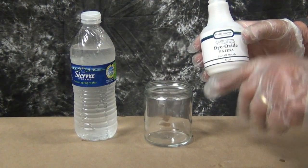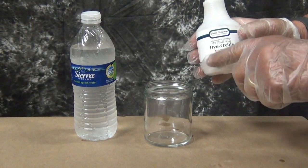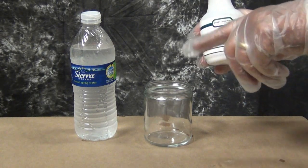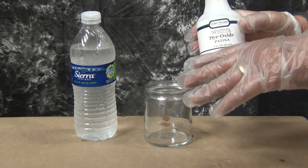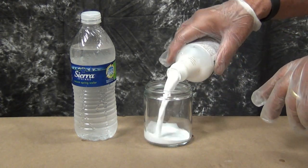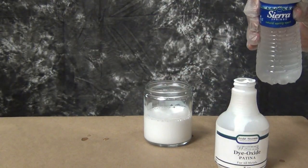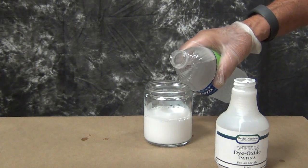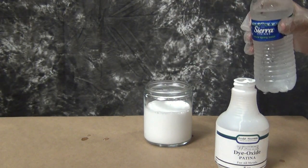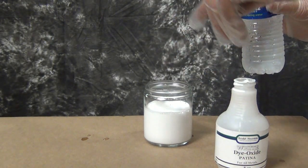Now we're going to use the dioxides to make ringlets. To start with, I'm going to use the dioxide white. Depending on how much water you put with the dioxide will determine whether the ringlets are going to be opaque or transparent. In the beginning I want opaque ringlets, so I'm going to put about 25% water in it — 75% dioxide, 25% water. This is going to make very opaque ringlets, or what they call tortoiseshell.